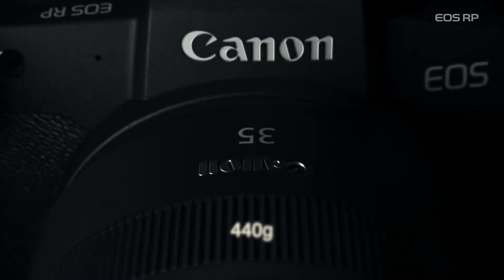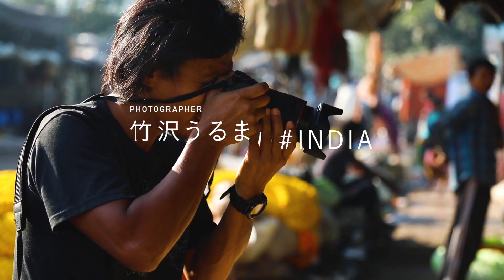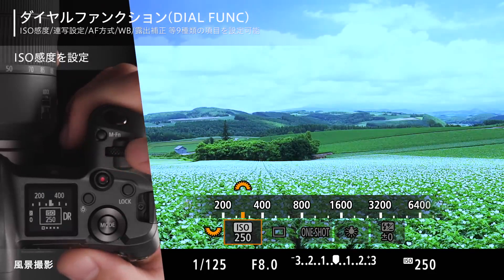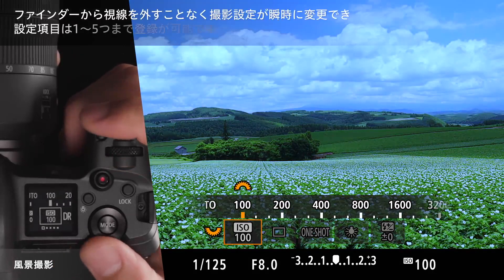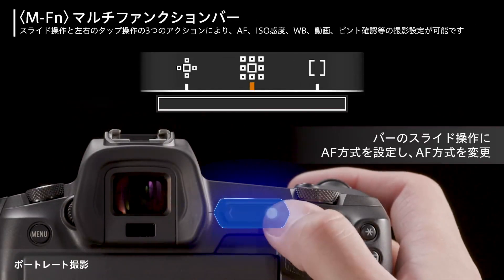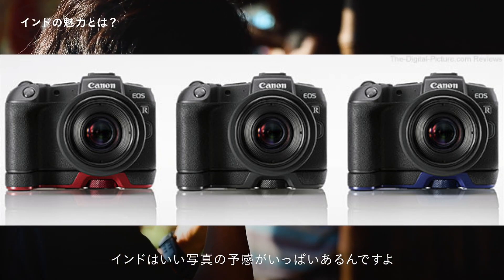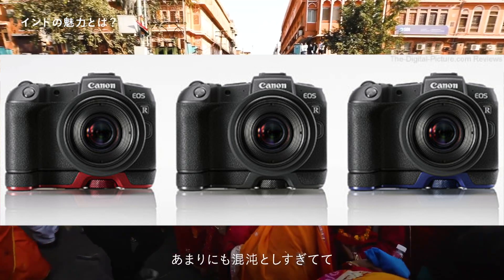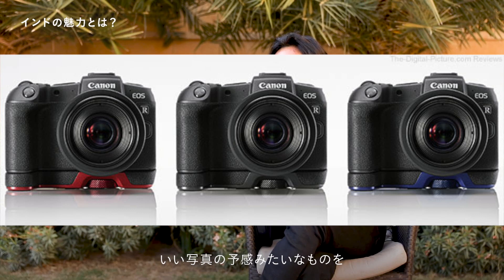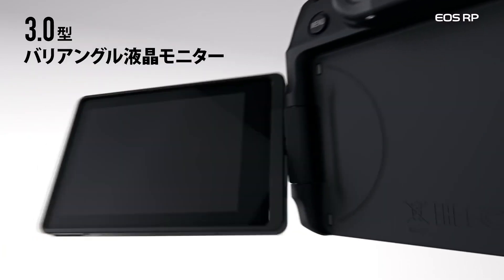Let us talk about the ergonomics. The camera body is only 440 grams — that is the lightest mirrorless full-frame ever. The EOS RP has also removed the top LCD panel and the touch bar of the EOS R. There is also an optional accessory grip you can screw on below that makes the body more comfortable, especially if you have big hands. You also get the 2D swivel screen, which is super helpful for vloggers filming themselves.